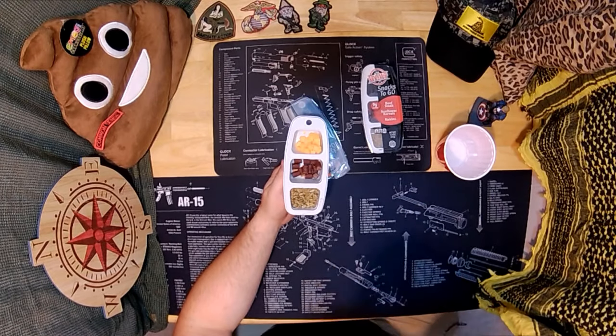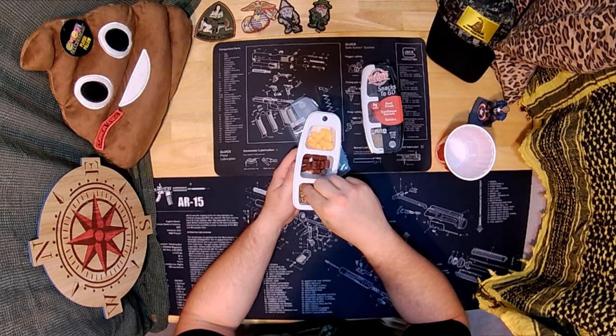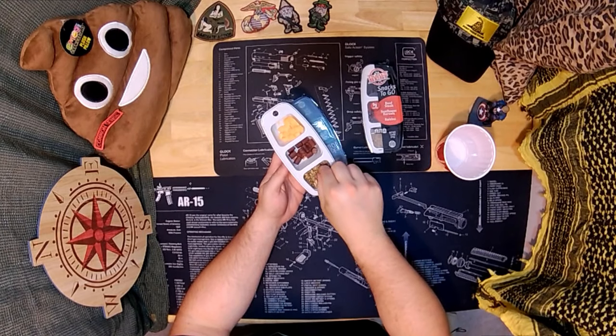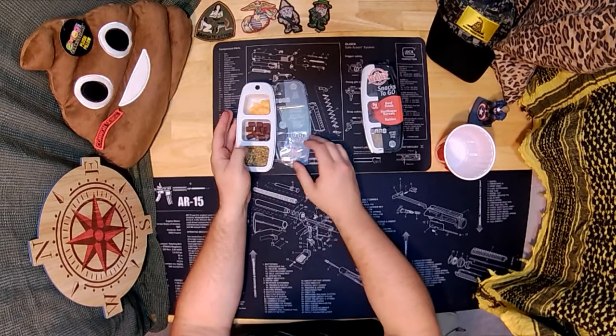Let's try sunflower seeds. Yeah, that's good. I like sunflower seeds, especially if they're already missing the shells. So that one's good.